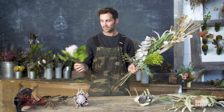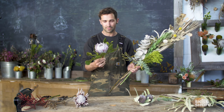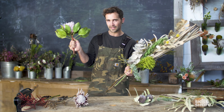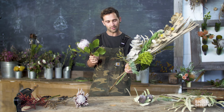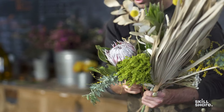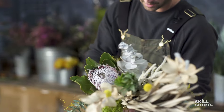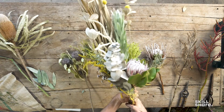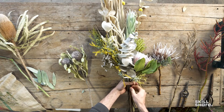I'm going to take this King Protea, which is sort of semi-dry, semi-fresh. You can see it has a bit of a bend to it, so it's going to make it a little easier for me to get it in where I want it. I'm going to take this and slot him in here, and I'm going to be able to bend the stem a little bit to get him right where I want him.